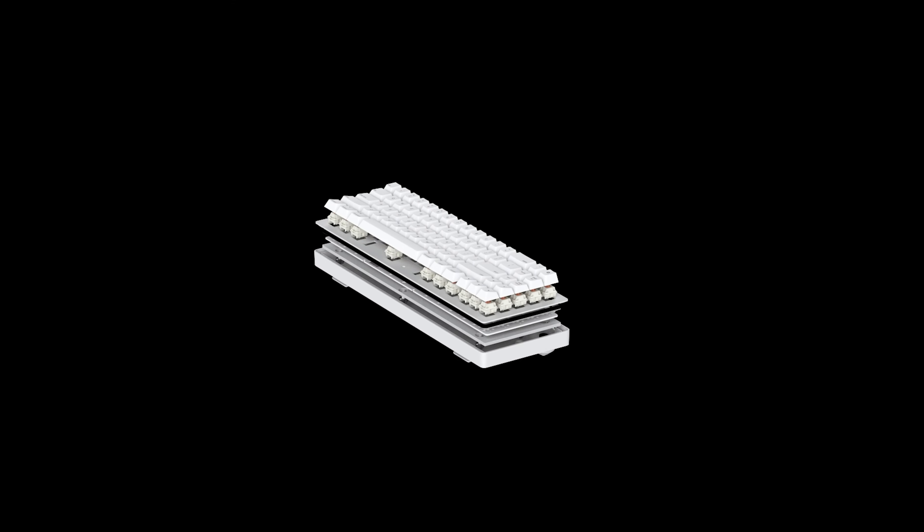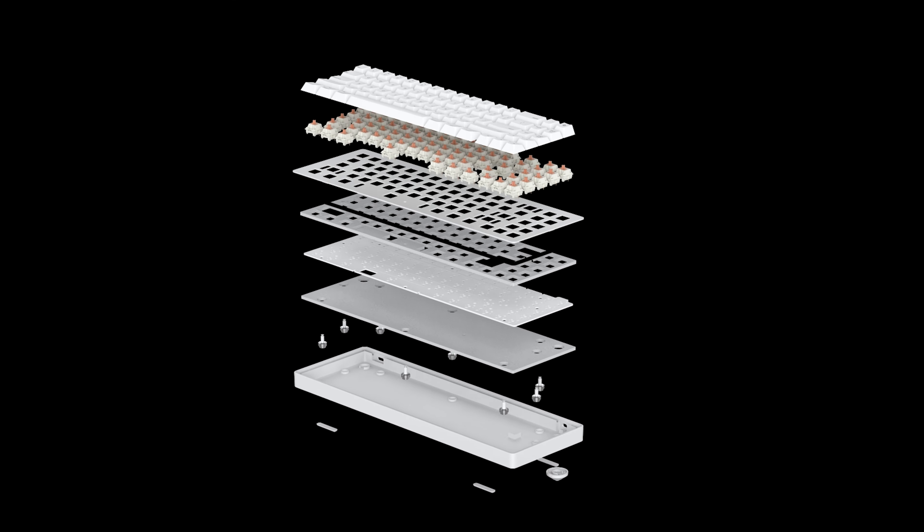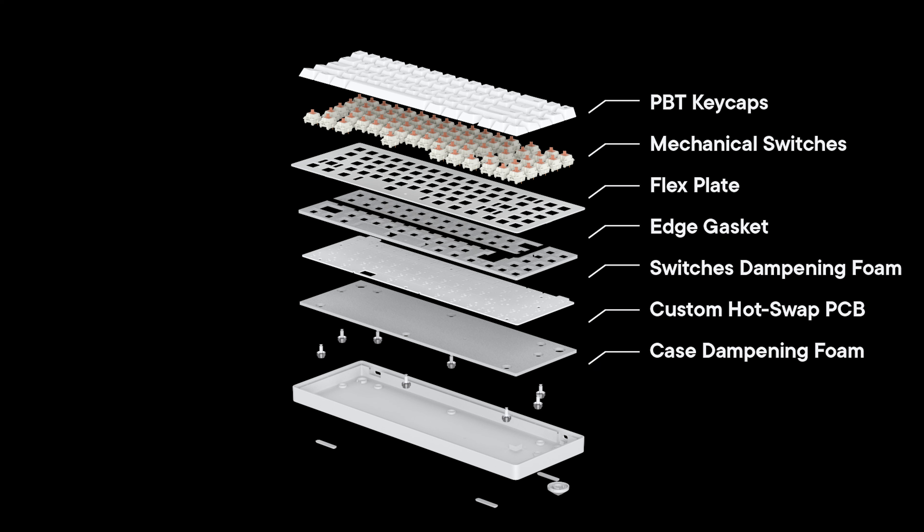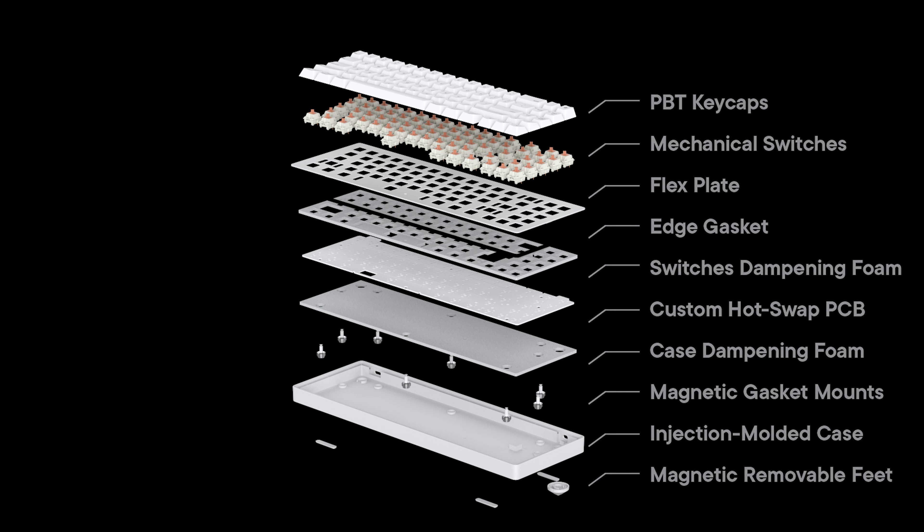Combined with its compact layout, QMK via programmability, cherry profile PBT keycaps, mechanical switches, flex plate, and noise-reducing foam, the WhiteFox Eclipse is designed with durability and comfort in mind.